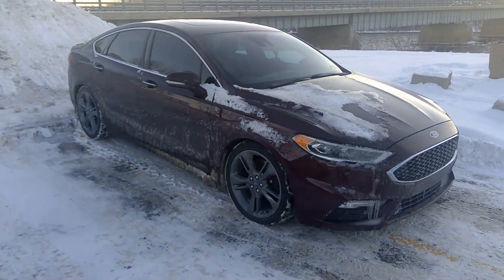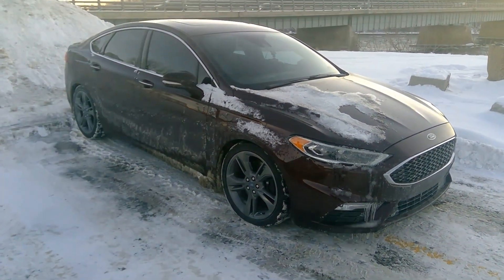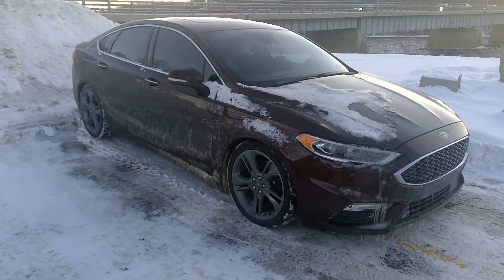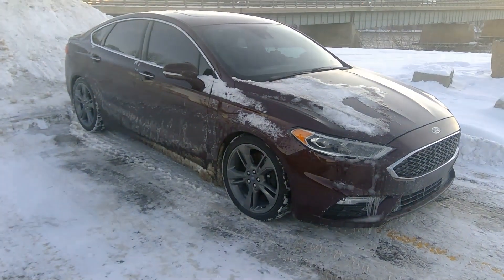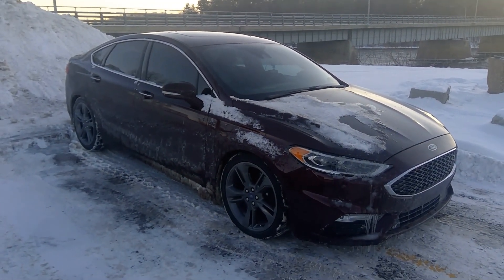Another thing — more of a self-inflicted wound — is the one-inch drop I have with the Steeda Springs. It's a little too low, so I do feel some rubbing here and there. But that's my fault, not Ford's engineering problem.